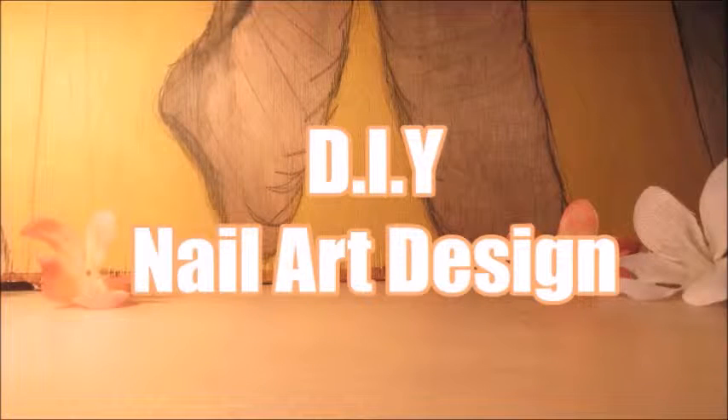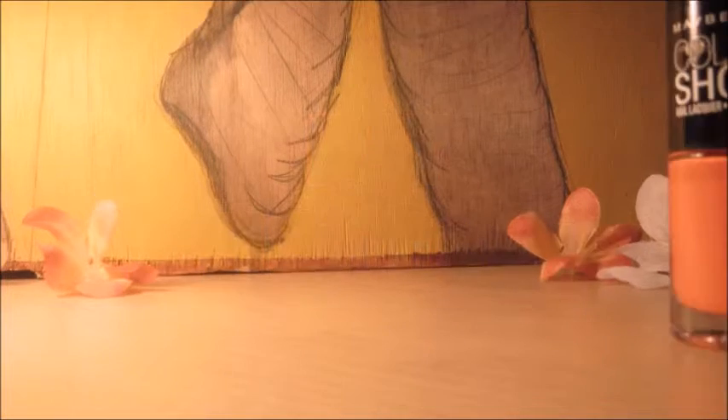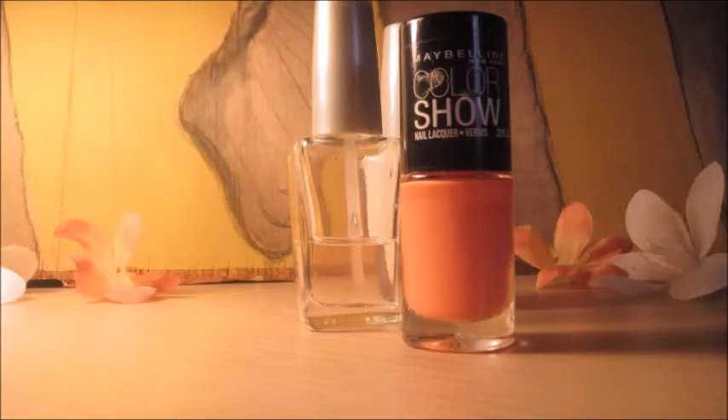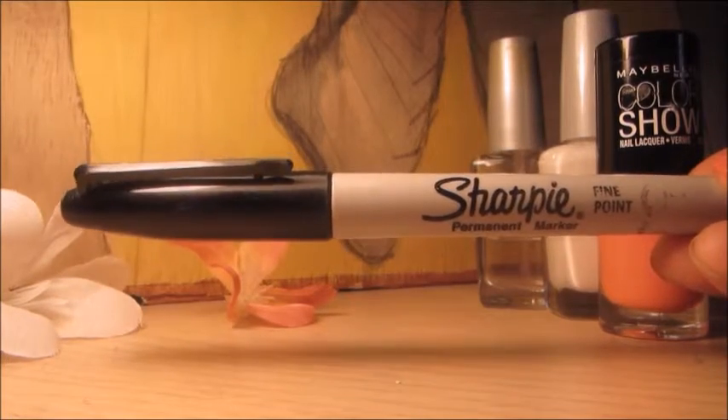Hey guys, today I'm going to teach you a really quick, simple nail art that you can do for any occasion. You want to start off with the color of your choice, a top coat and a base coat, and a white nail polish. And don't forget your Sharpie marker.